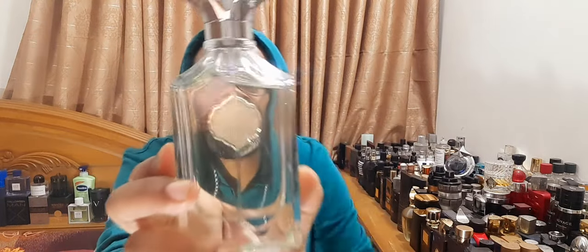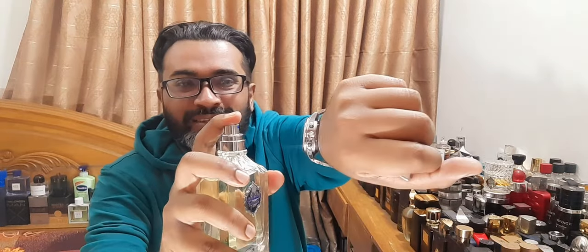This bottle doesn't impress me that much. It feels nice in the hand, but picture-wise it looks very ordinary. I don't like the presentation that much, to be honest. There's a heavy metallic cap. The juice color is mild. Inside, the atomizer is kind of blue — reminds me of Dior Homme Cologne. I have it on my hand for some time, and the dry down reached already about one hour or so. It's a very nice, very big sprayer — it sprays a lot. The cap is nice.